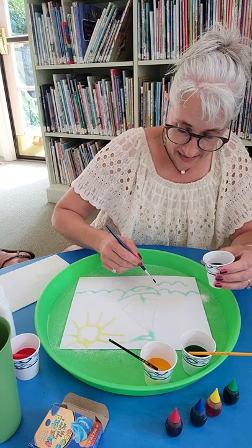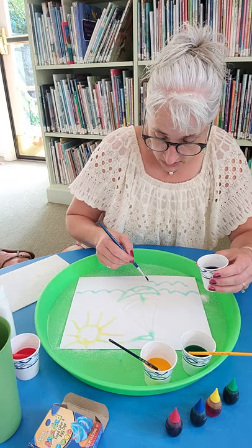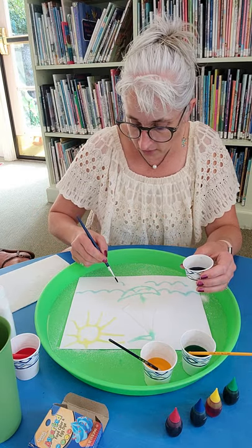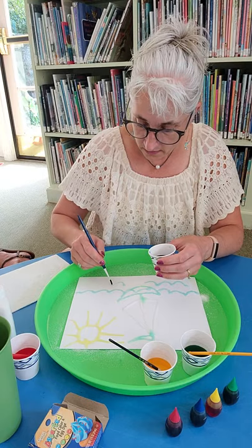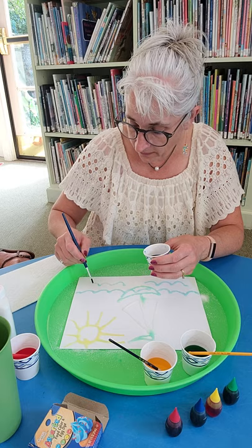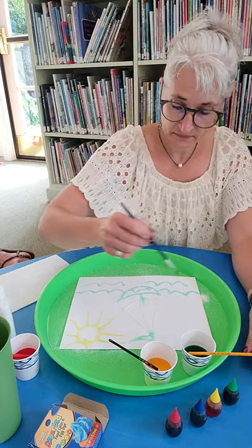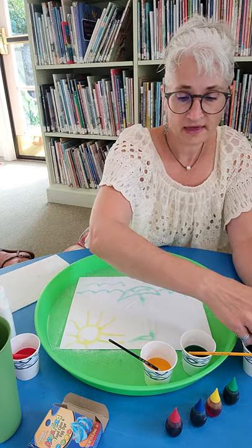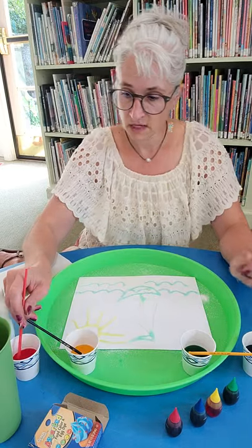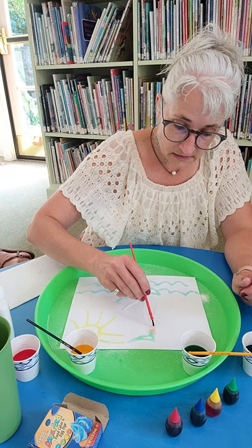And you can do any kind of painting — you can paint anything that you want. You could do a dog, a house, a tree house, a tree, an apple, whatever you would like. See how that creeped up there — that is so cool. So now I'm going to do red and I'm going to do red sails.